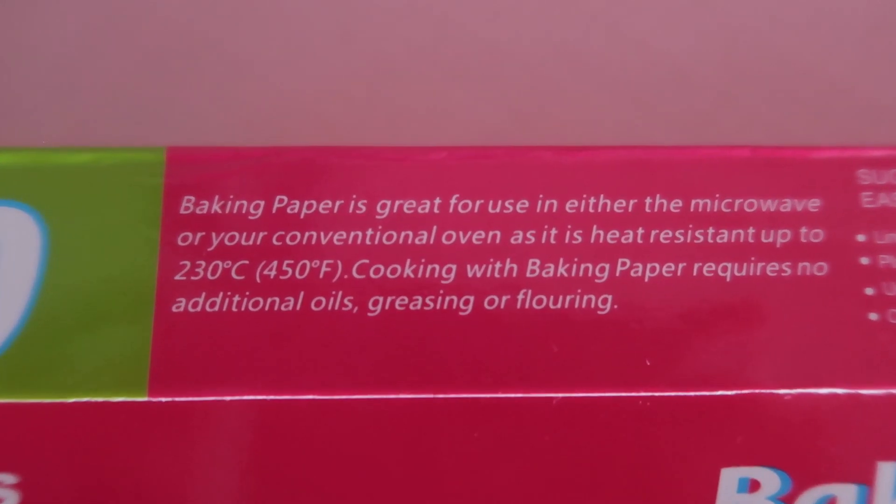This is actually very difficult to identify, so the solution is to check the label. For example, if the label says it can resist heat up to 450 degrees Celsius, then it is parchment paper and is safe to use in the oven. If the label indicates lower heat resistance or no oven use, it is wax paper. So you have to be very careful. Another way to identify: if the paper looks transparent when held up to light, it is likely wax paper.